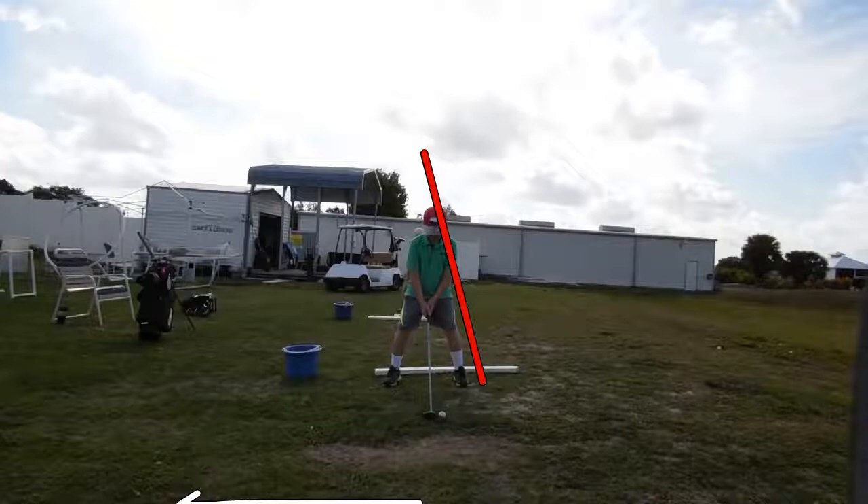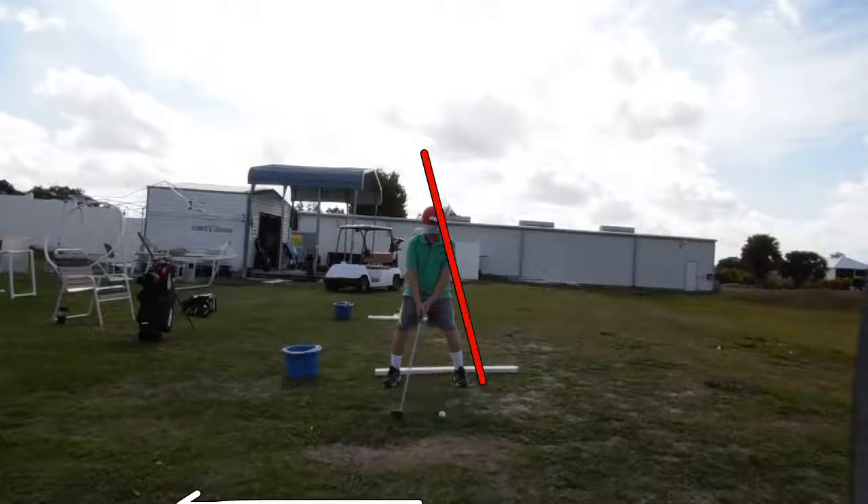You can see that his shoulders are a little too level. We'd like to see him getting tilted just a little bit further away from the target — the upper part of his body — so that he's kind of looking at the back of the ball instead of the top of the ball. Let's go ahead and play the swing super slow here, and you'll see what I talk about how the club is going to move him.